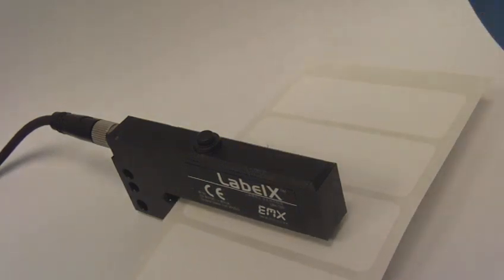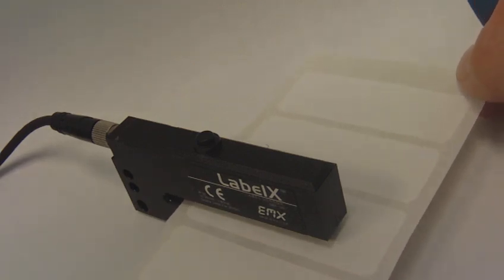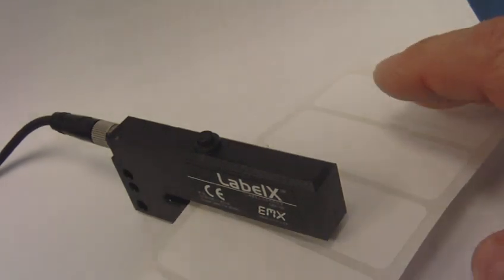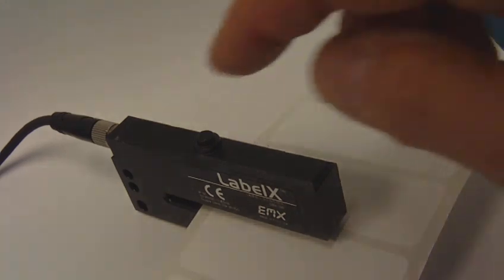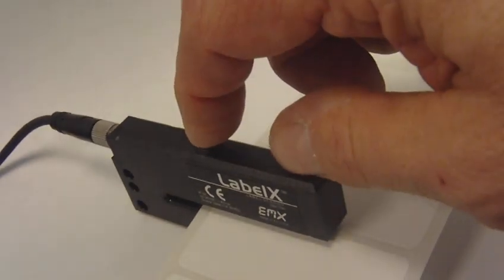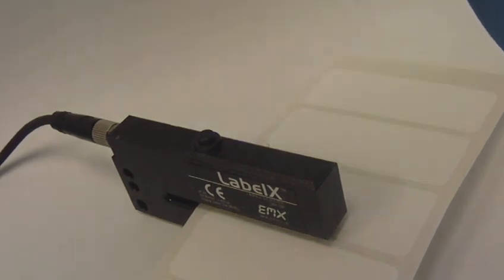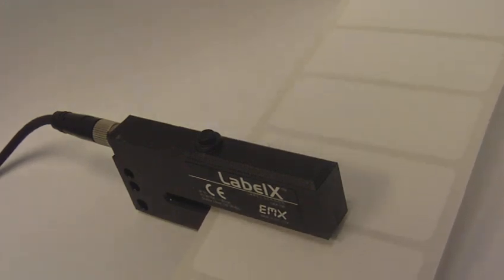First, we're going to do a standard programming setup on paper labels on a paper web. We position the gap between the labels and press the TEACH key one time. Now the sensor is set up to detect the gap between these paper labels.